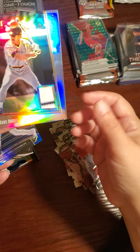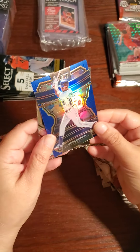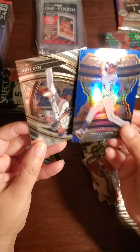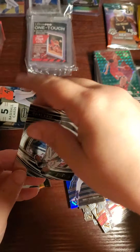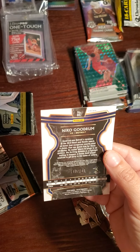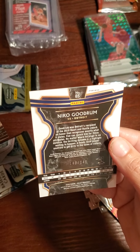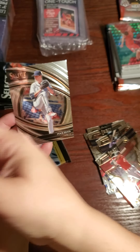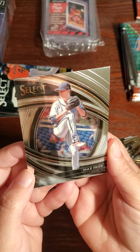See, those are the players I like. This is numbered to 75. Nico Goodrum — that's a blue one. Is it numbered? Yes it is — 140 out of 149. Wow. Here's a Max Fried — Select.